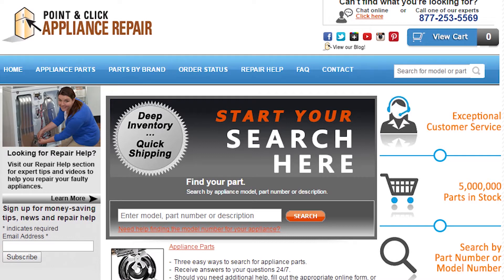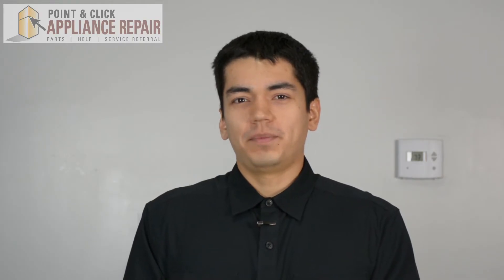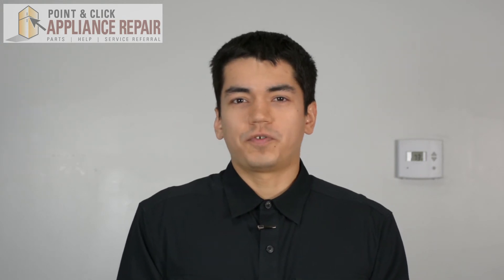If you need to replace any parts for your appliances, you can find an OEM replacement part on our website pcappliancerepair.com. Thanks for watching, and please don't forget to like, comment, and share our video. Also don't forget to subscribe to our channel — your support helps us make more videos like these for you to watch for free.